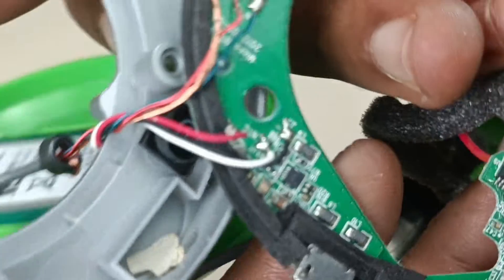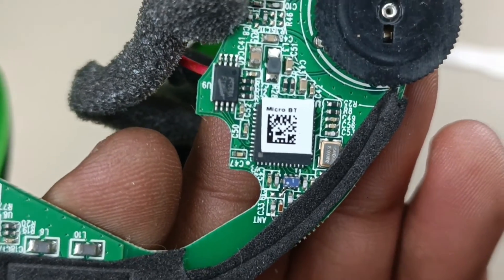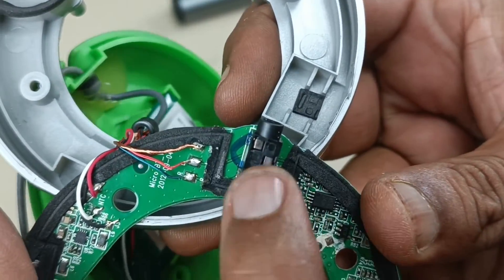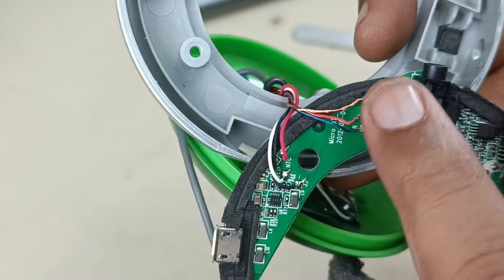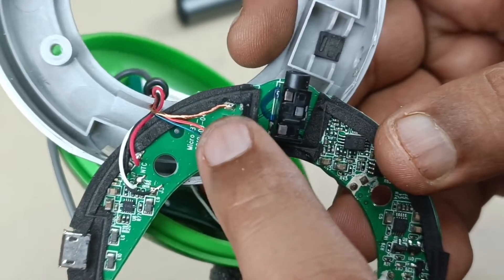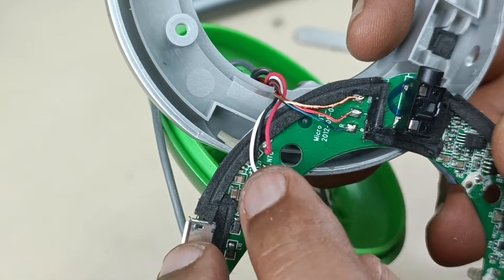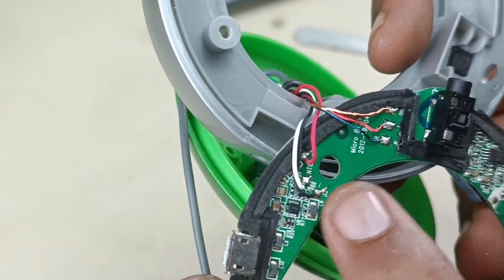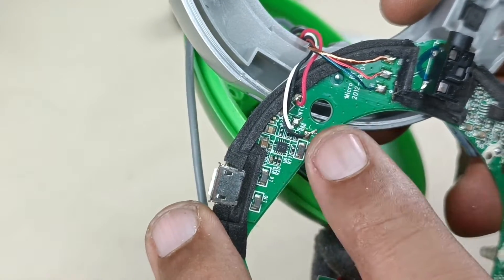This is the Bluetooth module. This is the headphone out socket. And the aux input — this cable — is connected here: left, right, and ground, for stereo. And this is for the battery — this is the battery input to the motherboard to power the Micro Wireless Bluetooth speaker.